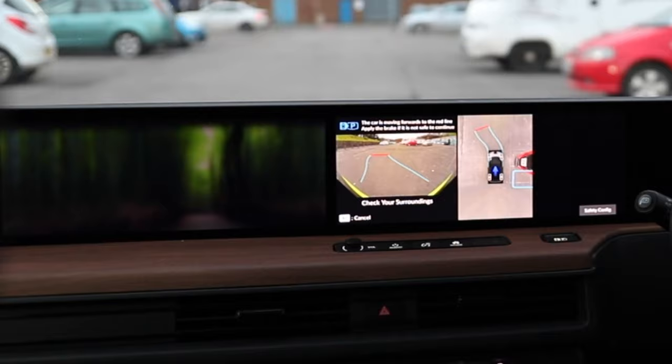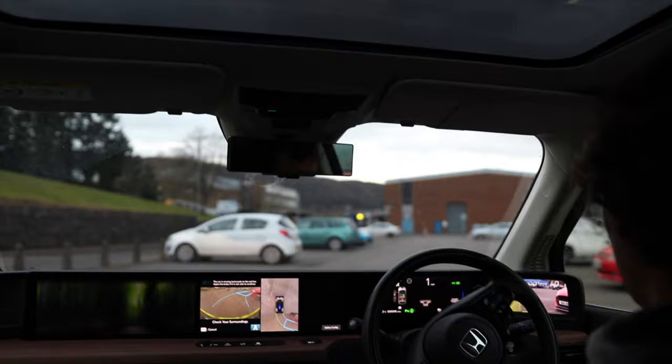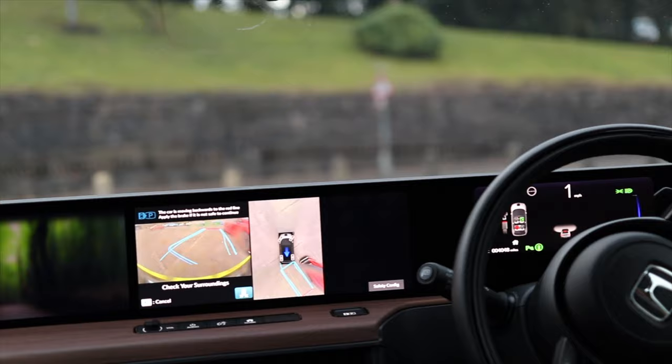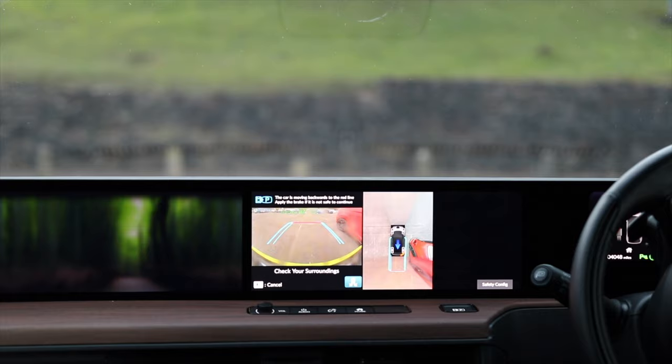This is an interesting one because the neighbouring car hasn't parked properly — you might be able to see on screen he's actually parked across two bays. I've got my foot over the brake just in case. It's doing a lovely job parking alongside him despite that.